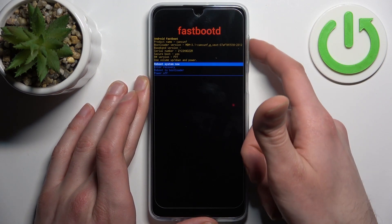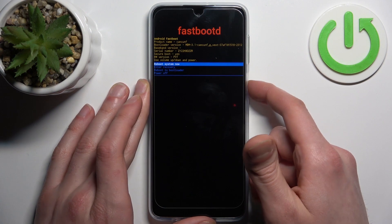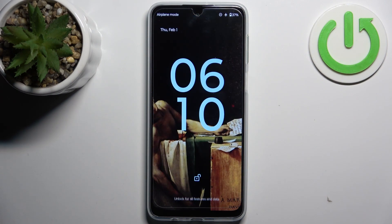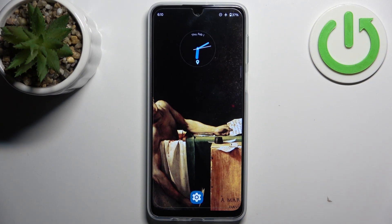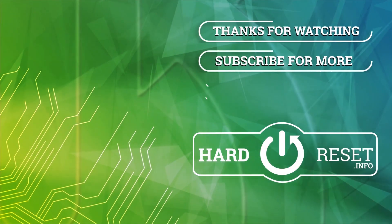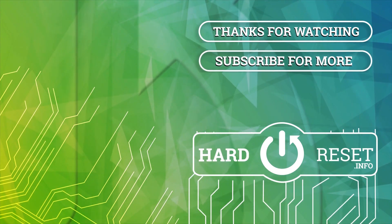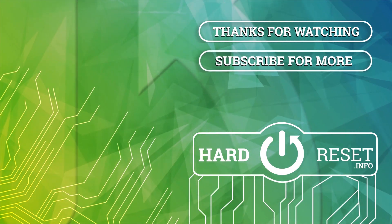If you want to quit this mode, just select the option 'reboot system now' and the device will be restarted as usual. That's it — thanks for watching. If you find this tutorial useful, don't forget to hit that like button and subscribe to our channel.